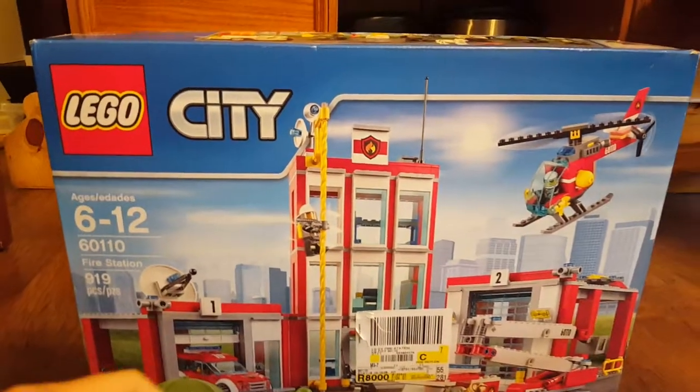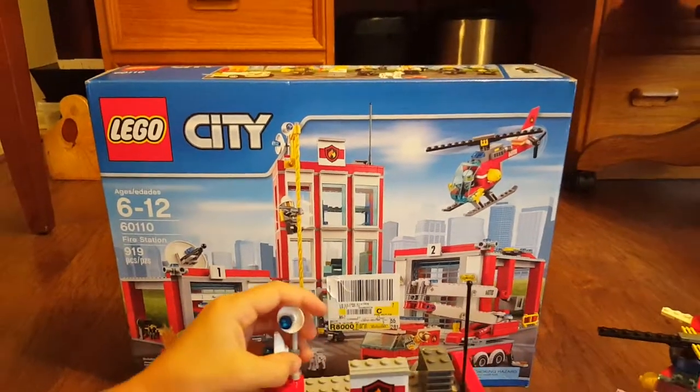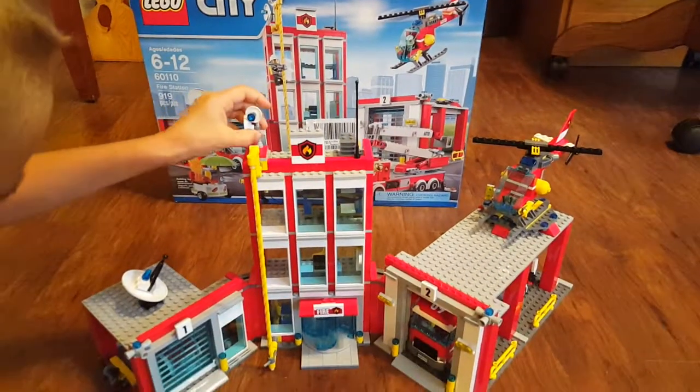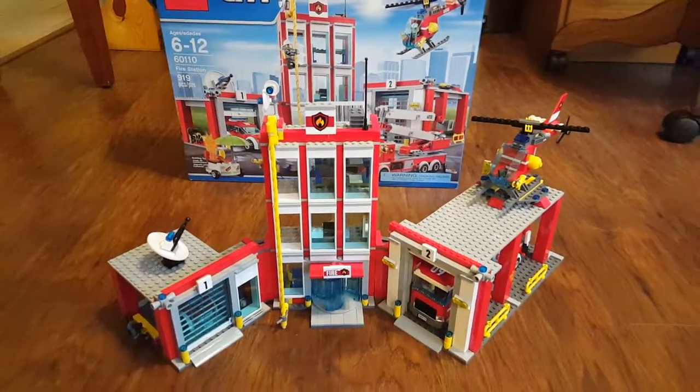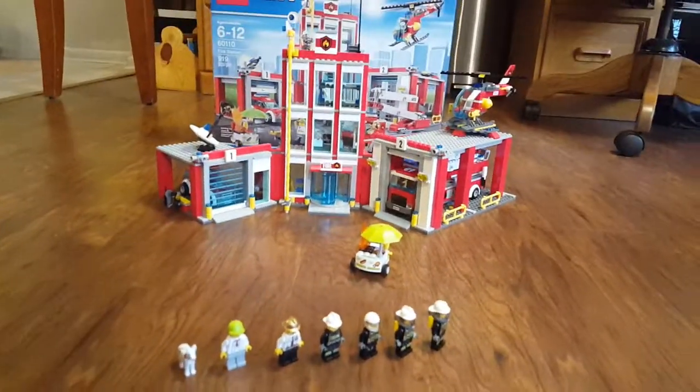A piece fell off. I'll put that back on. It was just a radar dish. I like the radar dishes. Let's focus on this.